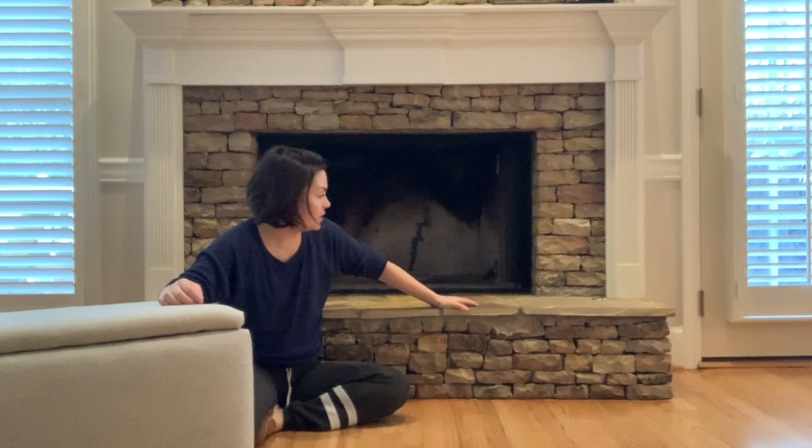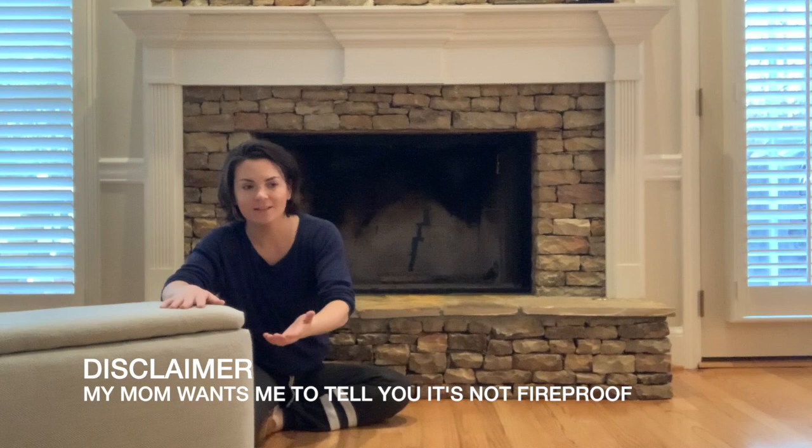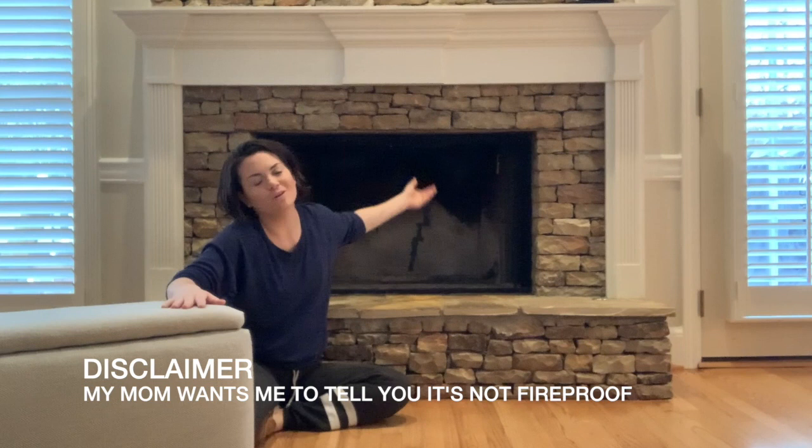One thing I really need to say: move this if you're having a fire — it's not fireproof. I think you guys all know that, but my mom always wants me to remind people to please move this before you start a fire. And if you start a fire, the kids aren't in the fireplace anyways, so you're fine.